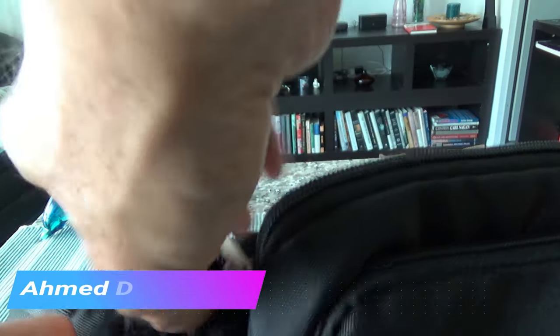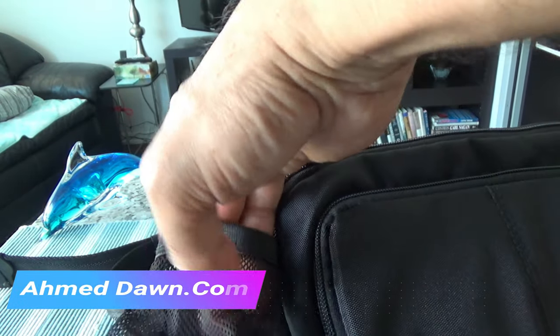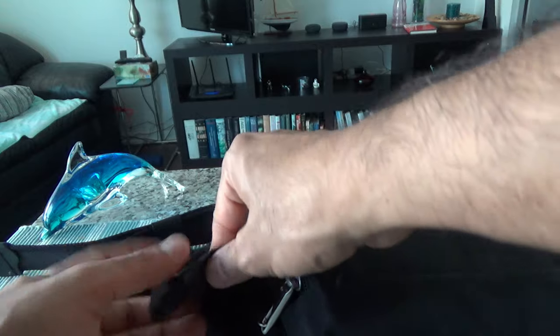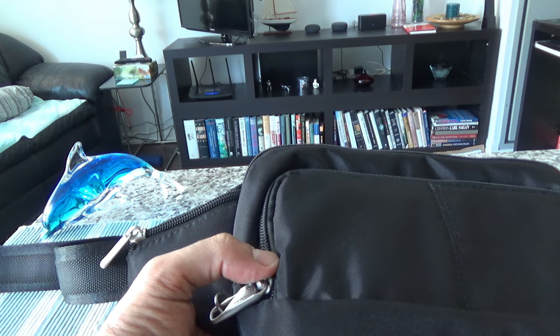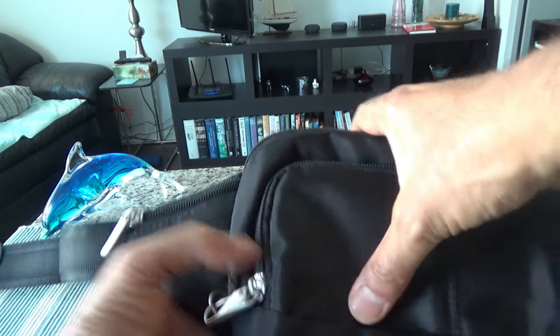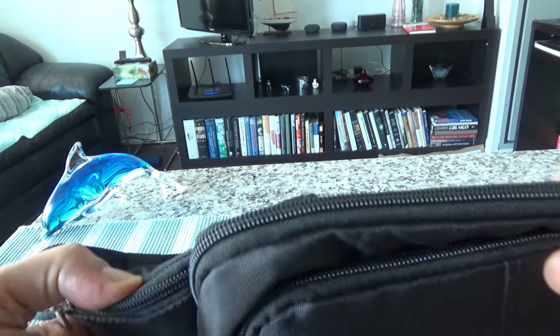There's a small pocket here — if you open it up you can pull out a water bottle whenever you need it. You can stash a bottle of water, an umbrella, or some small item in here. If you don't want to use it, you can close it and put it back. I find this feature very handy because I don't always need water, but sometimes I do.